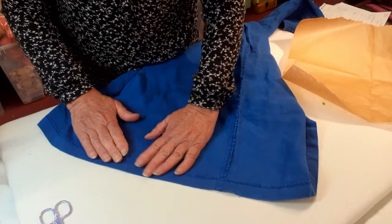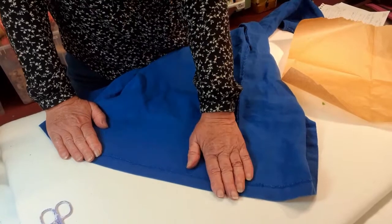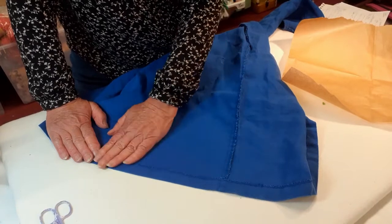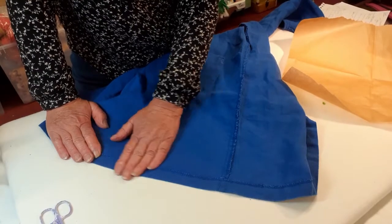You can see that's nicely stuck down — there we have an instant hem repair. On a fabric like this it will survive a few washes, though not necessarily a lot. On a thicker, heavier fabric you'd probably want to use this as a temporary repair and then sew it properly later.